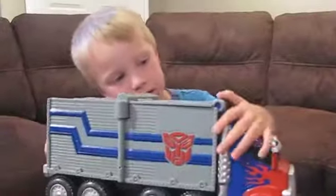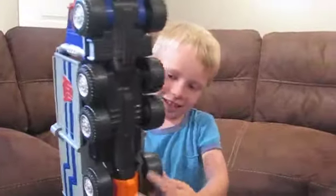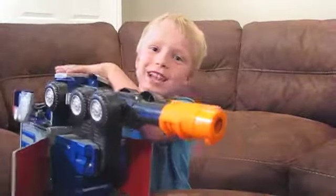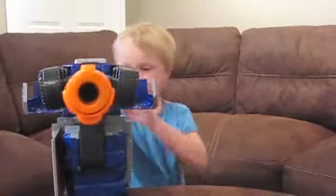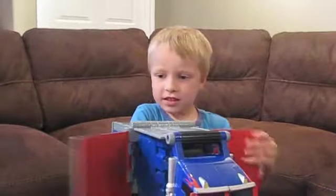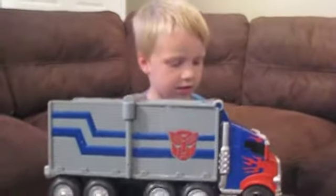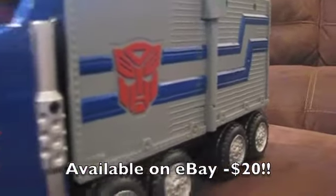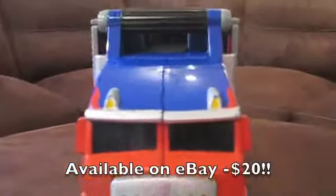Welcome to Garage Sale Reviews. My name is Soren. This is what we got right here — we got this at a garage sale for $2 and it's $20 on the internet, so it's a good bargain.